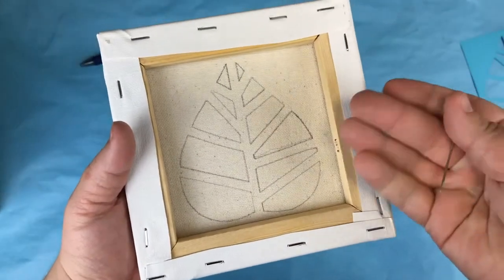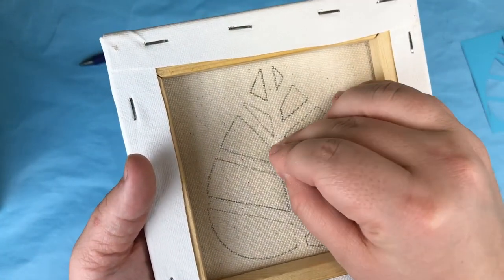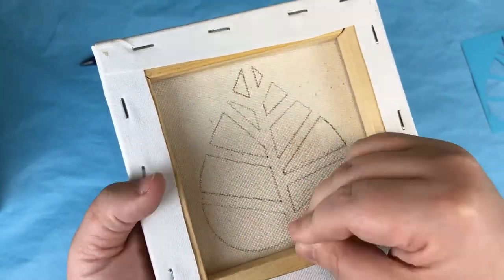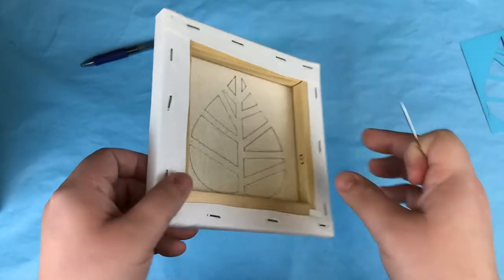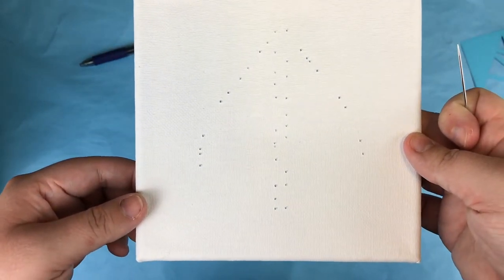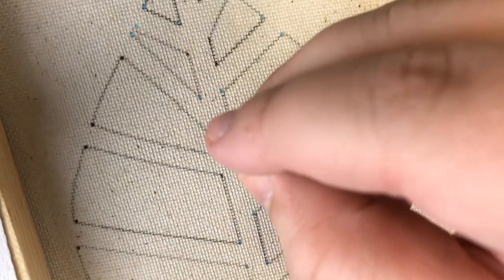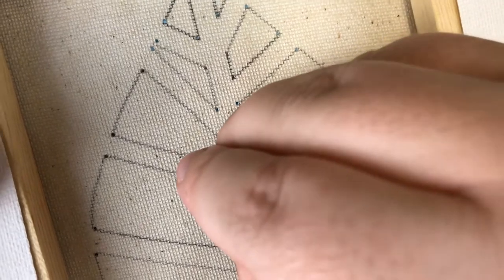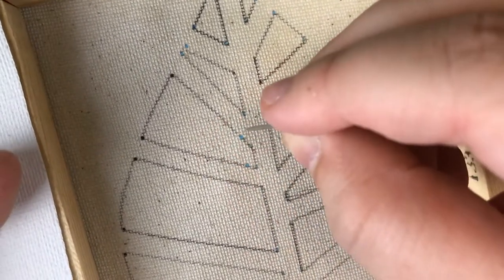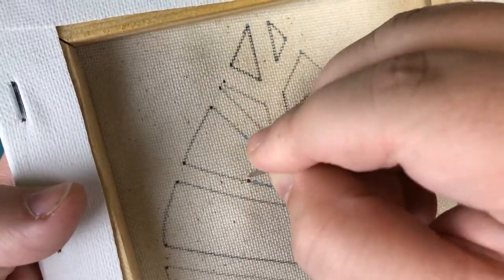Then take the needle and poke holes in each corner of the outline from the back of the canvas. Afterwards, we're going to make more holes in the canvas along the trace lines. We want to poke holes vertically so the yarn will be in straight lines when we thread it through. You can use the back of the canvas as a guide or draw your own lines on the back. Make sure to leave a bit of space between each hole, otherwise you may tear the canvas.